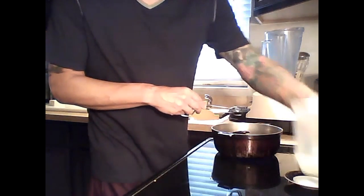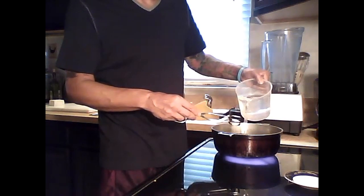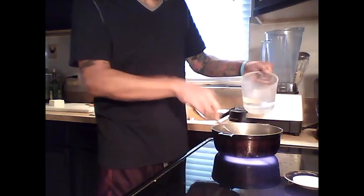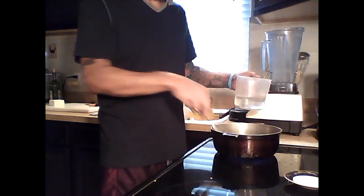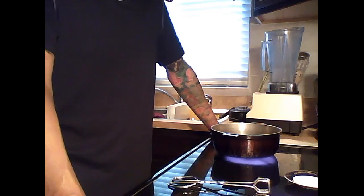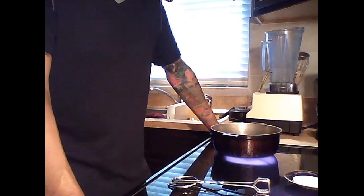Go ahead and add water, put all the portions in the pan, and let that cook for about 15 minutes. Meanwhile, go ahead and get your blender or Vitamix ready for the next step.